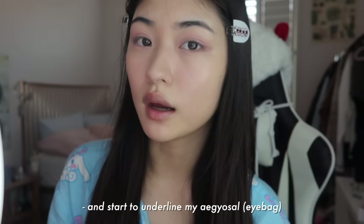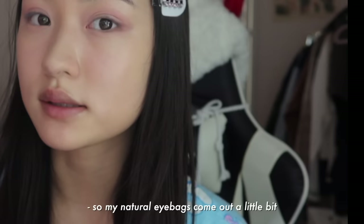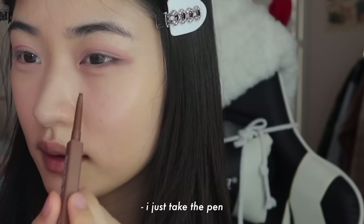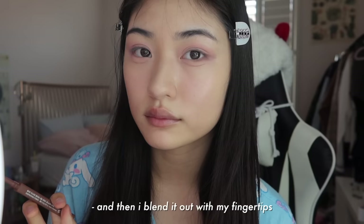I like to take this Cleo gel liner and start to underline my aegyo sal. So what I usually do is smile so my natural eye bags come out a little bit, so I can just underline the natural shadow of my eyes. I just take the pen and go down and around slightly, and then I blend it out with my fingertips.